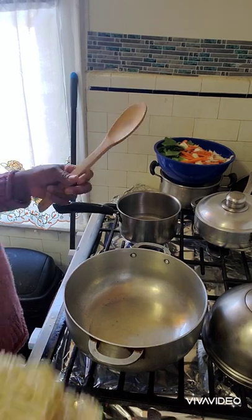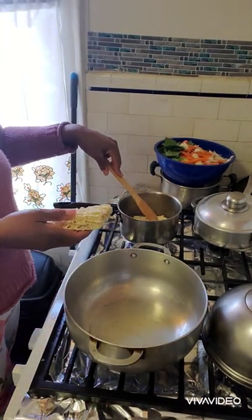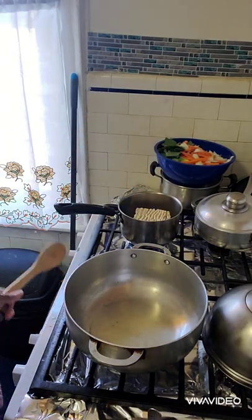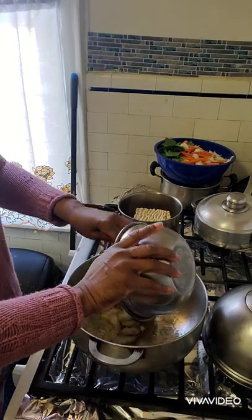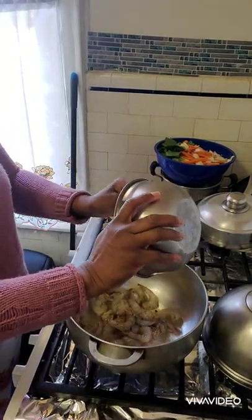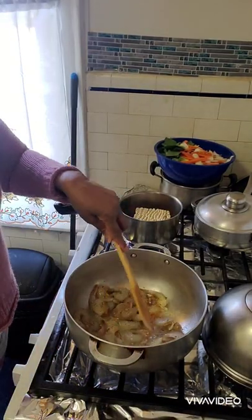Stay tuned and thank you for tuning in. My water is hot, so here is my noodle — I'm going to put it in just to soften it. My oil is now ready and I'm adding my shrimp and garlic to the oil.